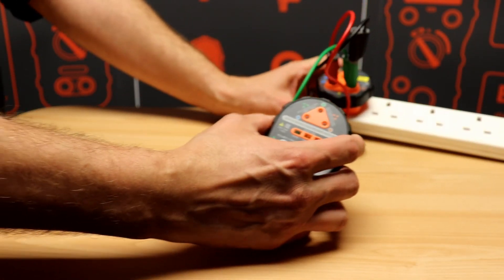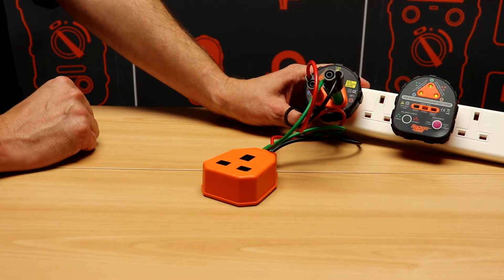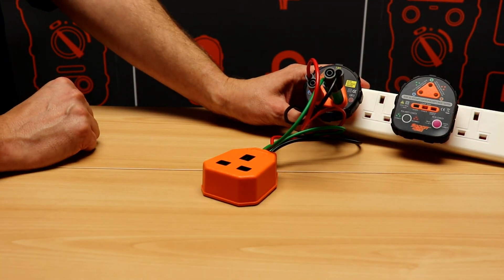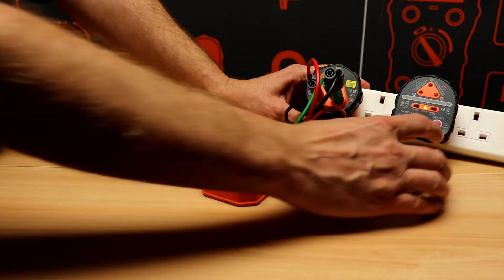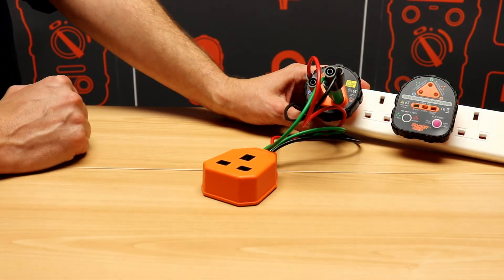To use the RCD function, simply plug the tester in. Wait for the earth loop test to be carried out, and press and hold the RCD test button. A functional test is then carried out.